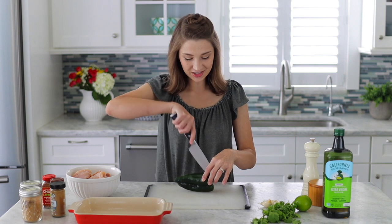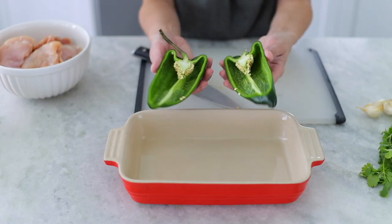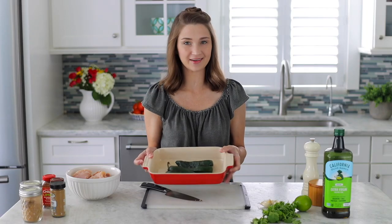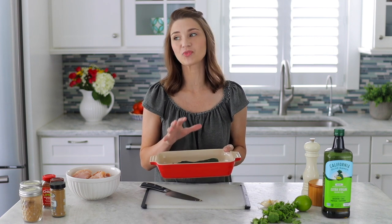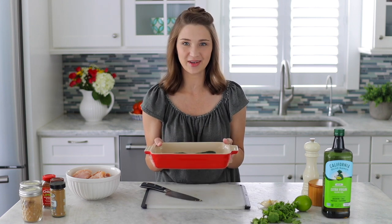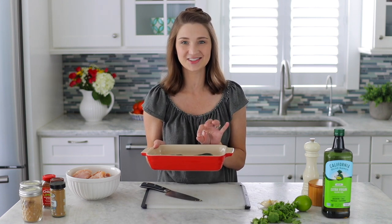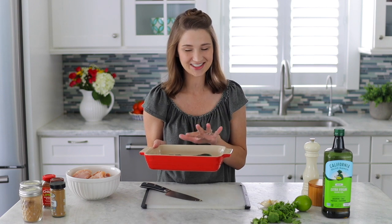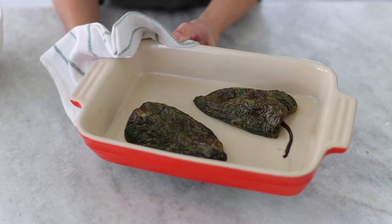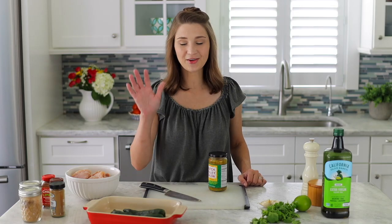I'm going to roast the poblano pepper first. I'll cut it in half so it cooks on both sides at the same time. I'm just going to put it upside down in a roasting pan or baking sheet and put it under the broiler, or as high as your oven will go, for about five minutes. It goes fast so don't go too far — watch it. When it gets nice and charred on the outside it's good to go. Just take it out and let it cool.